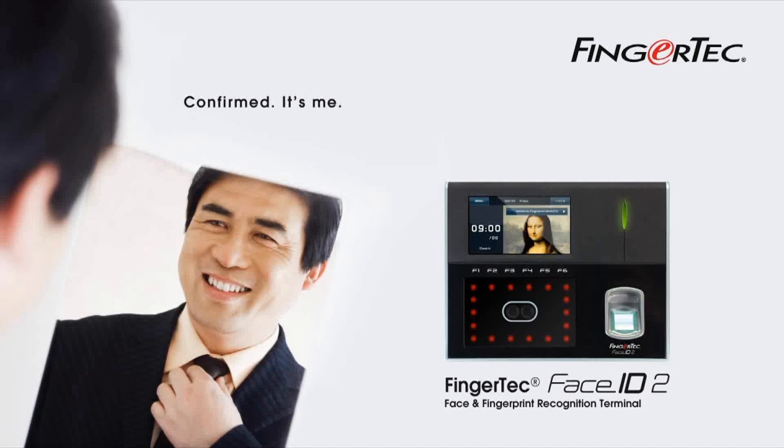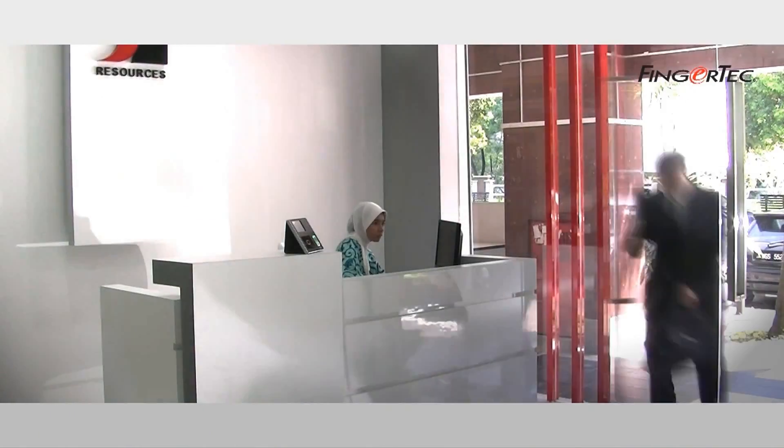The future is here with Fingertech Face ID 2. It is as simple as ready, get set, go.